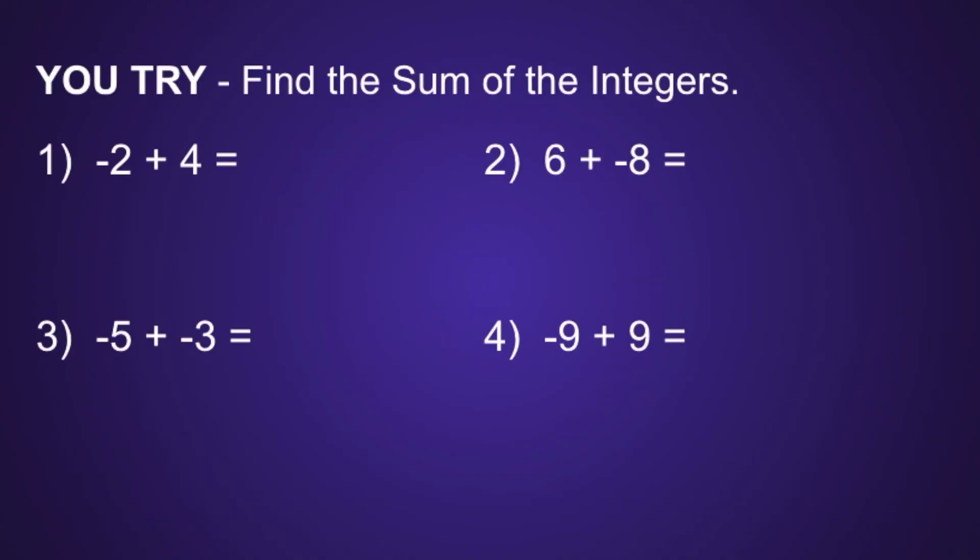Now there are 4 problems on the screen I want you to try. If you do not have the actual chips, that is okay. You could always draw circles on a piece of paper with plus signs or minus signs. Or if you have some markers or crayons, you can use 2 different colors to represent the positive and negative chips. I would recommend you pause the video now, solve, and resume when you're ready to see if your solutions are correct.